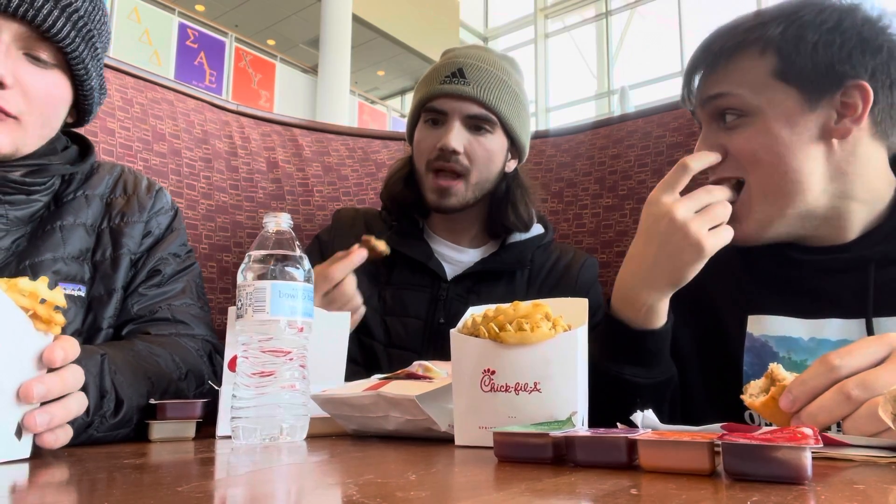And today we are at a local university campus — if you know, you know. And we're going to be reviewing every Chick-fil-A sauce that they offer.